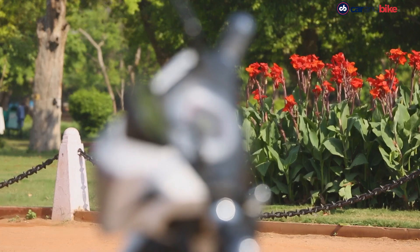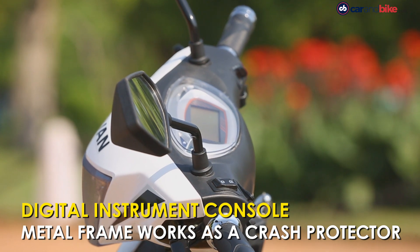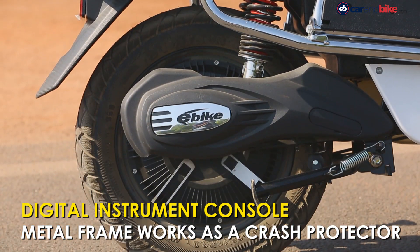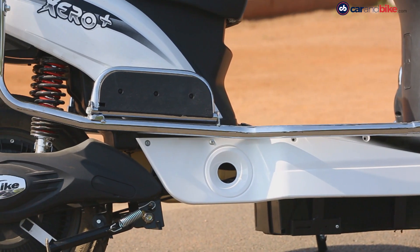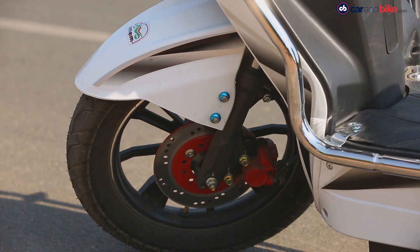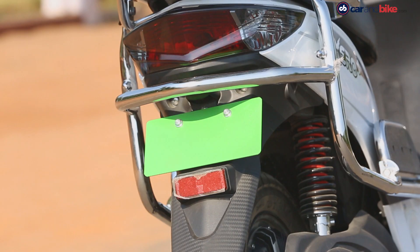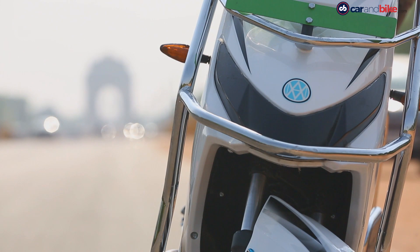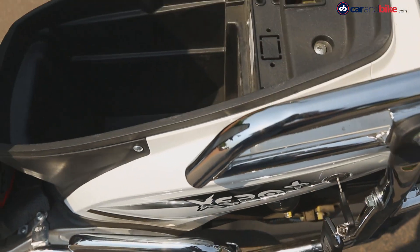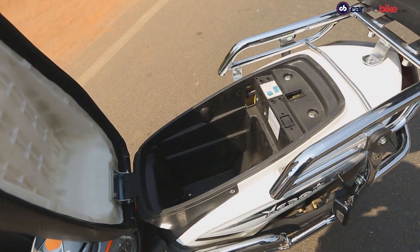It gets a digital instrument console which shows information such as range, battery, and speed. The metal frame around the body acts as a crash protector and saves the scooter from dings and scratches. There's a disc brake up front and a drum unit at the rear. As far as suspension is concerned, it gets a telescopic setup at the front and coil springs at the rear. The under-seat storage is quite small and can only fit small knick-knacks.